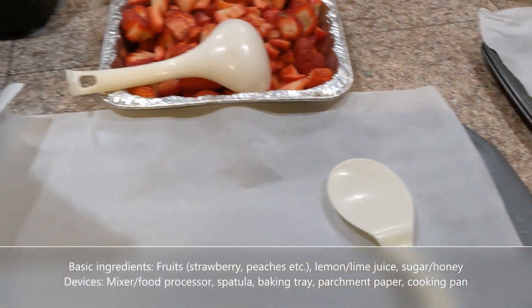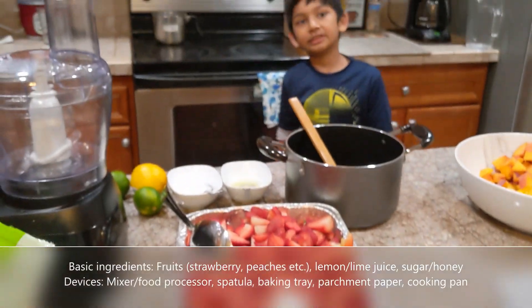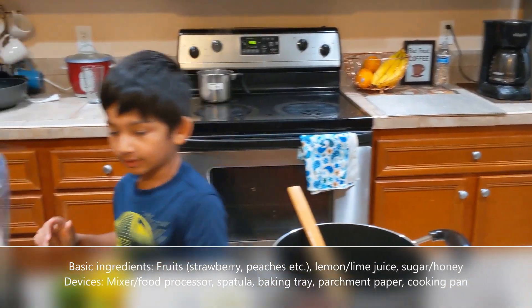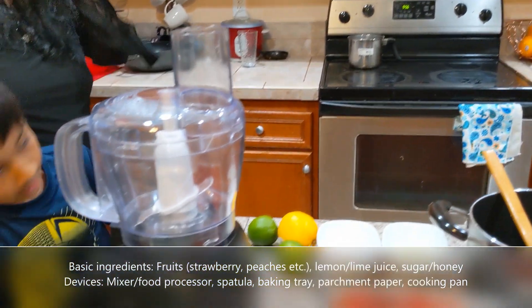We have two trays ready with parchment paper. You can use wax paper if you want, but our choice is to not use wax paper.